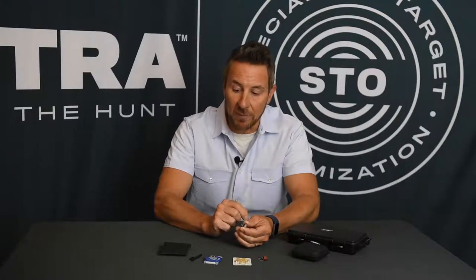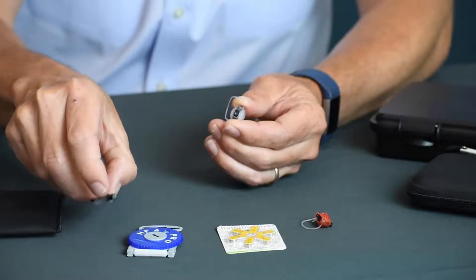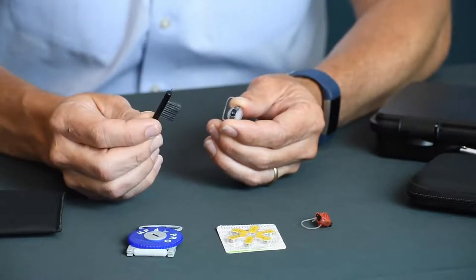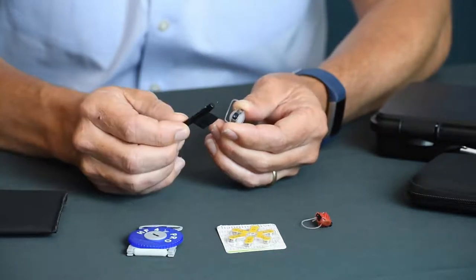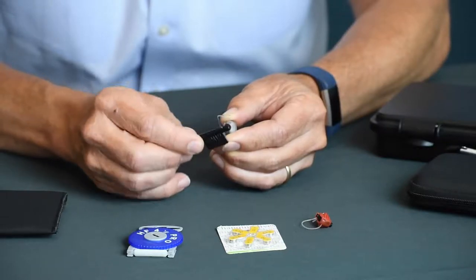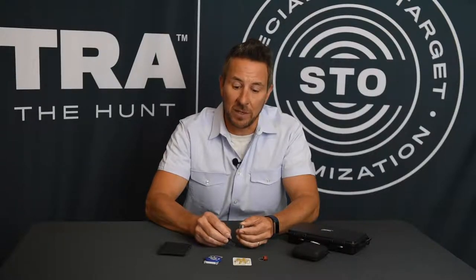There are two ways to do that. Your amp pods come with a little cleaning brush, and probably regularly — maybe after every use — it's not a bad idea to take this little brush and brush out the receiver opening. That just keeps wax, skin, and any debris from getting into the receiver and blocking the sound from getting out.